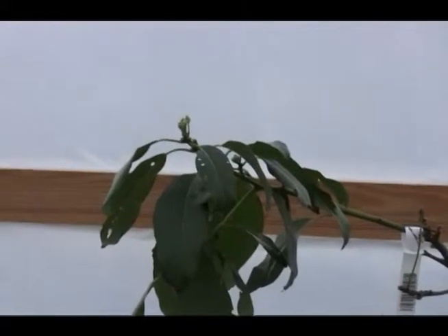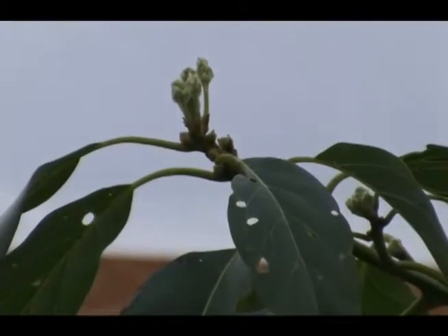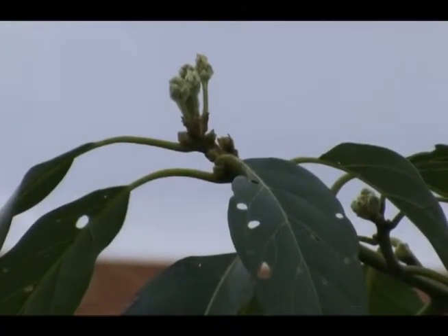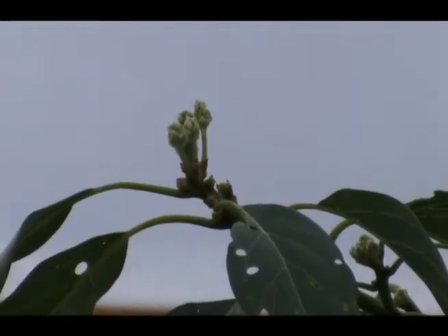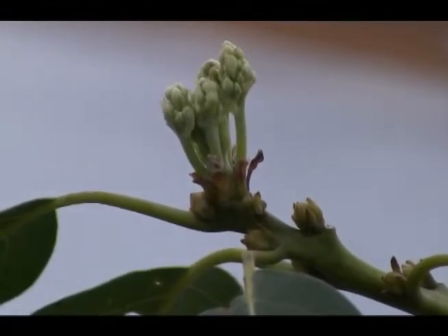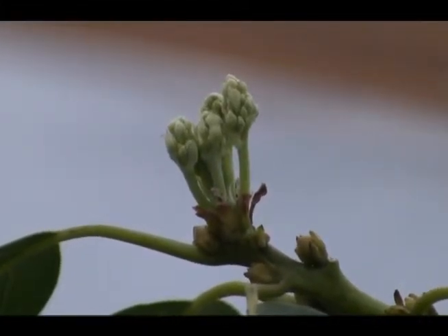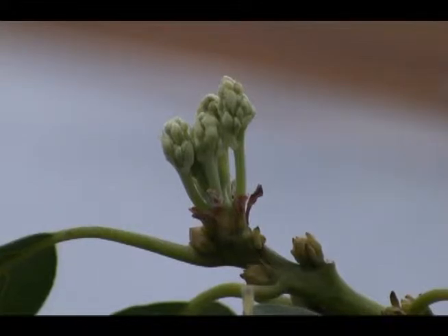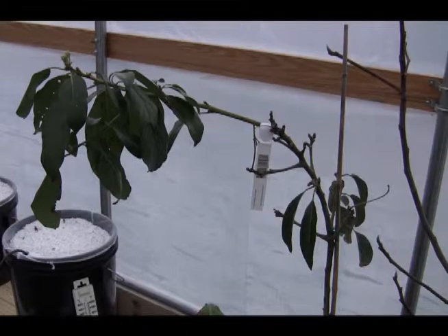This fig tree also has little buds — let me see if I can zoom in so you can see them. It's going to flourish in the springtime as well. And that over there is also a cold hardy avocado.